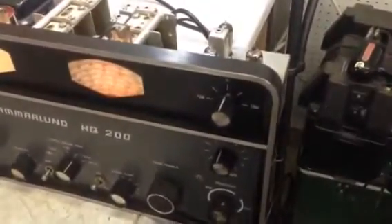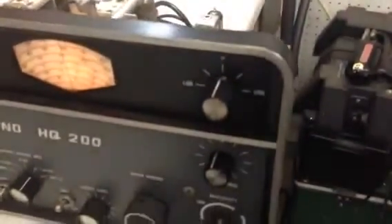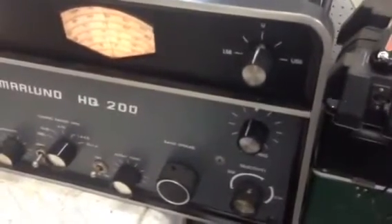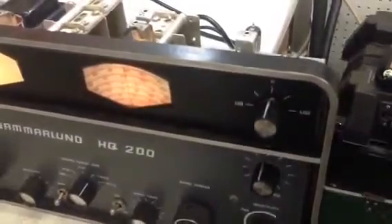That's if you're in the center of the band pass and the audio response is very good — it's wide enough. If you were to play with the selectivity you might be able to narrow things up and tune out one sideband, but if you want to do that you probably want an HQ170 or 180. This one is good enough to copy sideband very nicely.